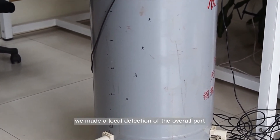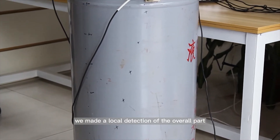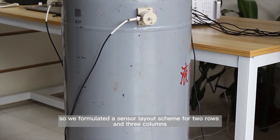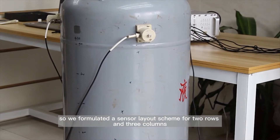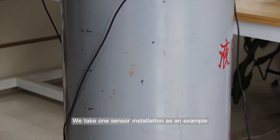For the gas cylinder, we made a local detection of the overall part, so we formulated a sensor layout scheme for two rows and three columns. We take one sensor installation as an example.